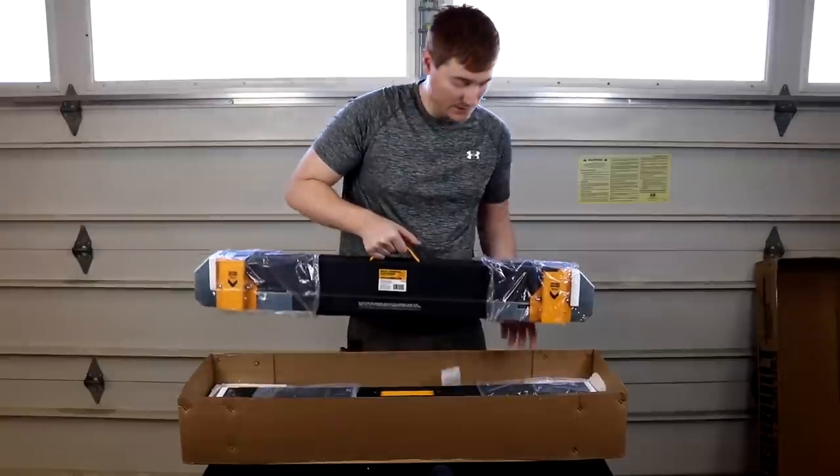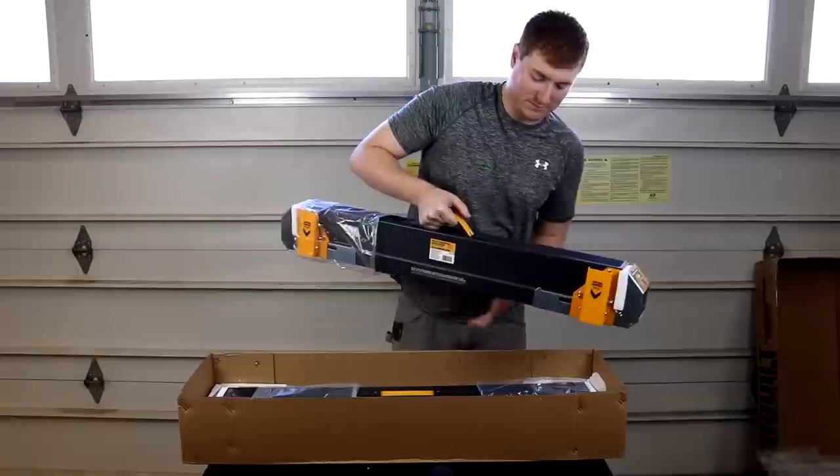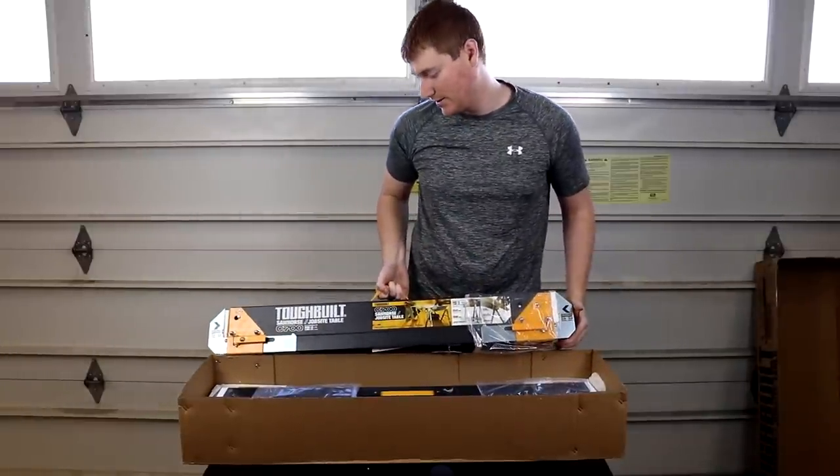Okay, so here they are. These guys are a little bit heavy, but it's a two pack of these C700s.